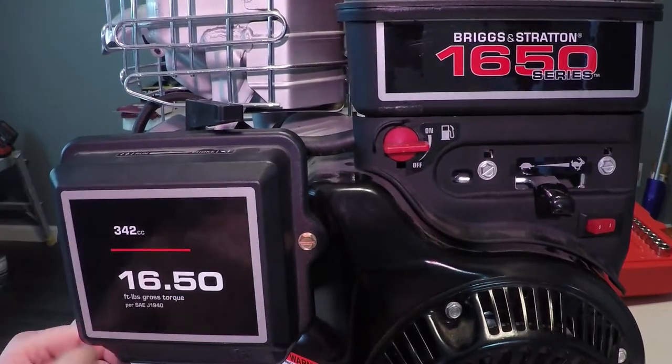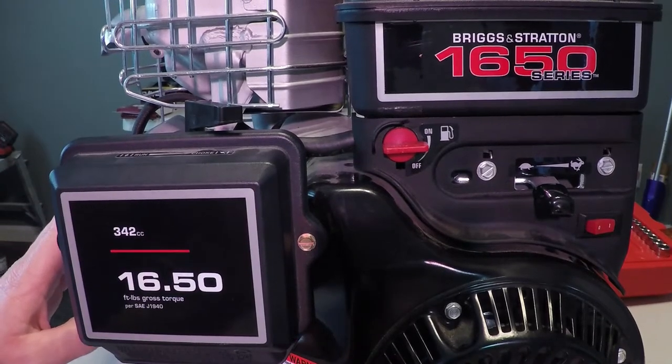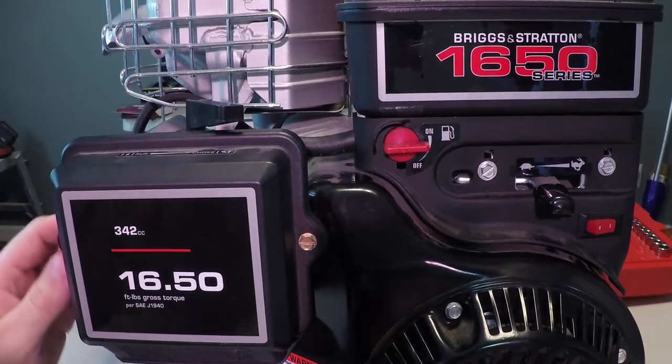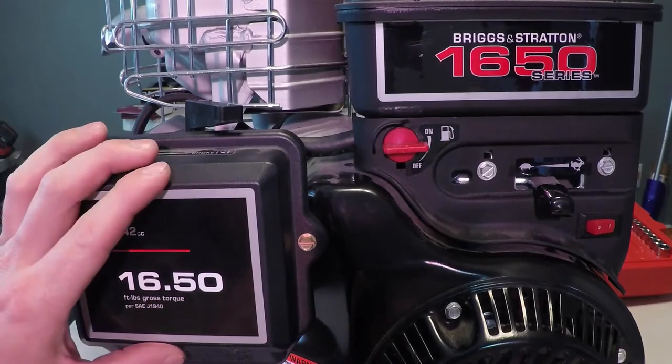Today we're going to take the air filter cover off, remove the PCB line, remove the trim panel, remove the choke, and a few other things. So let's go ahead and get started with removing the air filter cover.